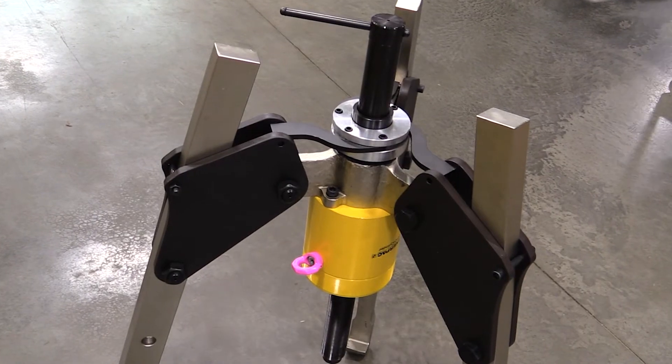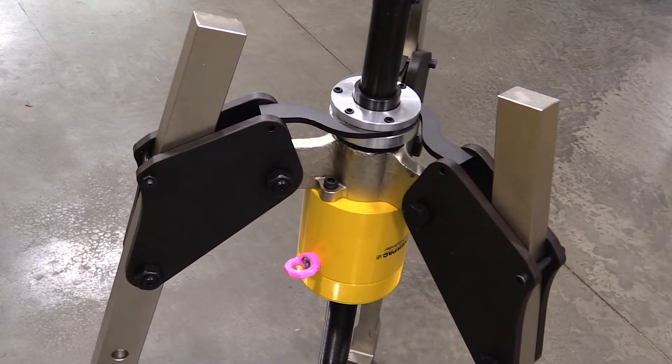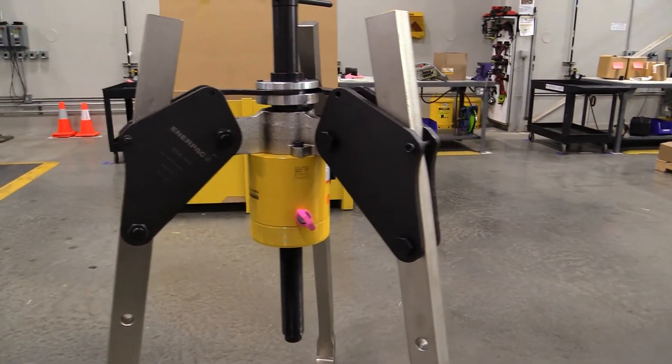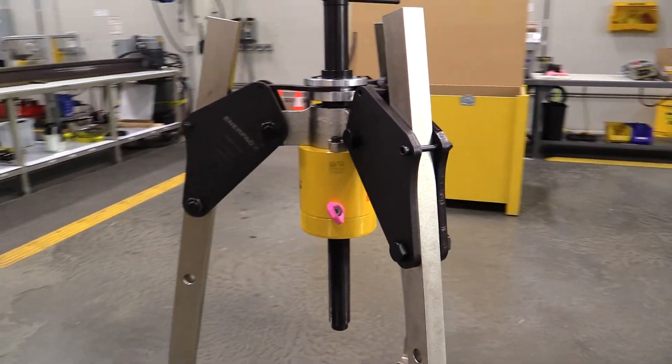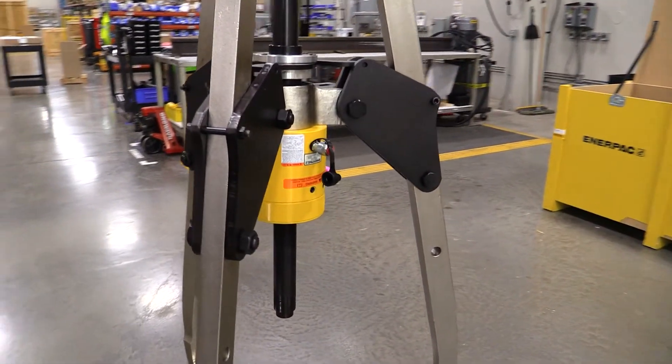Finally, with the Sink Grip pullers, Enerpac is again giving you the option of a safer alternative for pulling, eliminating the need to cut, heat, or torch components that need to be removed, and preventing damage to parts or other components in the assembly.